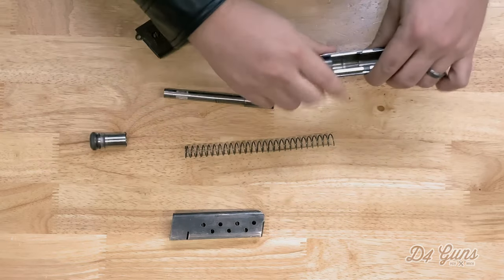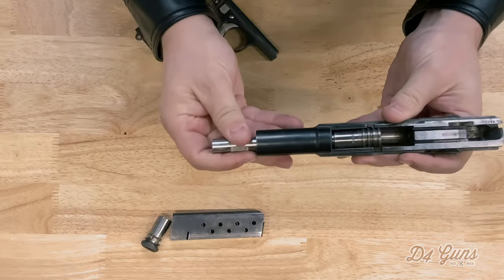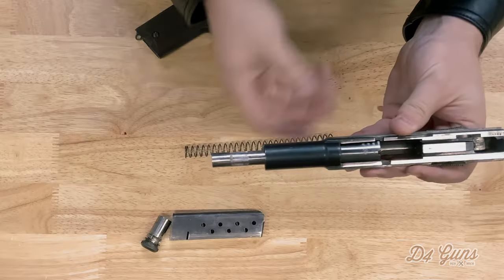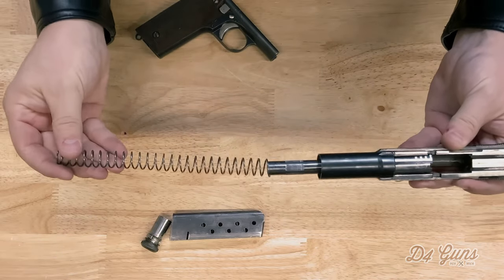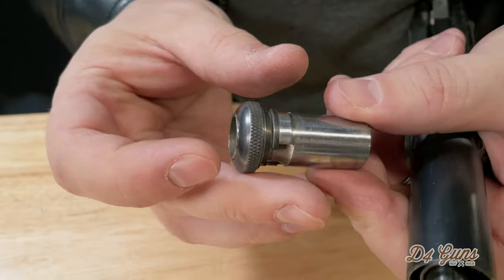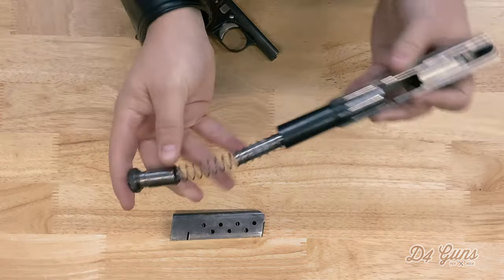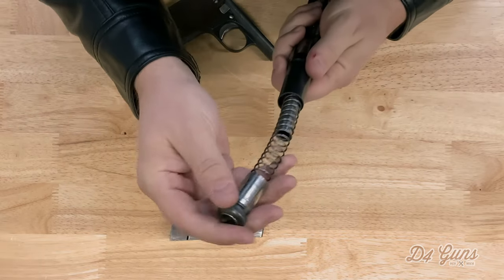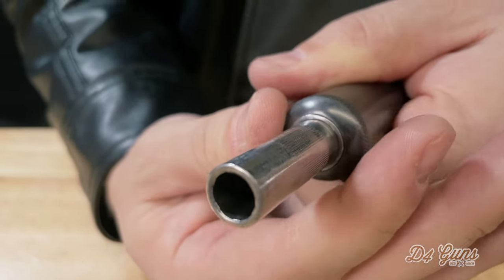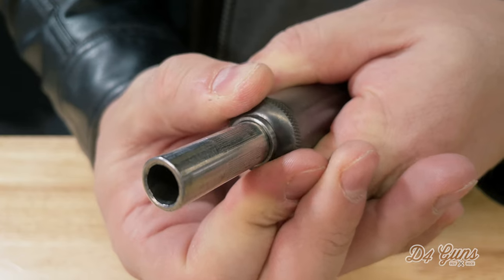So the first step to reassemble: take your barrel, place it in the slide, ensure that the P stamp is facing upwards, replace the spring, get the barrel bushing and the barrel bushing lock, place them over the spring, push down. Now importantly, twist until the barrel bushing audibly snaps into place.